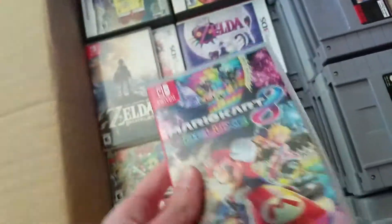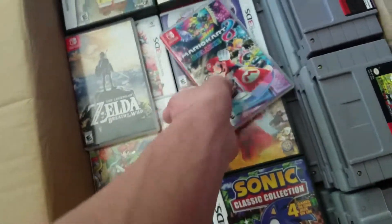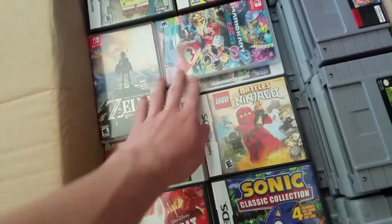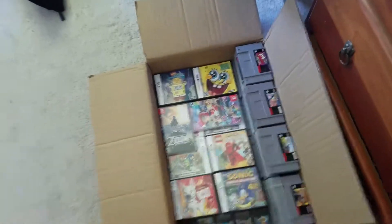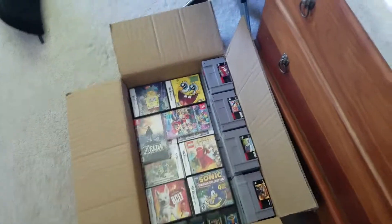Got our Game Boy games and our Nintendo Switch games, which actually I got Mario Kart 8 Deluxe not so long ago — a few days ago. I think I've had it five days now. So yeah, already got those packed up.